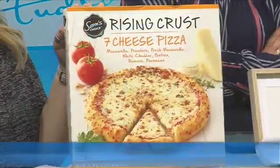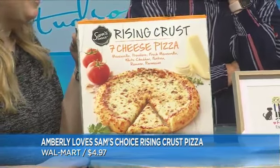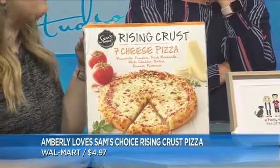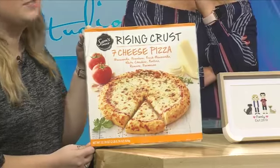What I love is Sam's Choice Rising Crust Seven Cheese Pizza. I love all the flavors. It's not good for a summer bod, but it's good for a summer bit. It's the best frozen pizza I've ever had — I'm obsessed, so go get one. It's $5, you can't beat it. You can find it at Walmart.